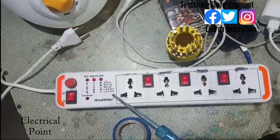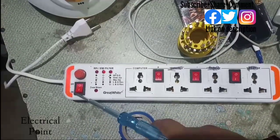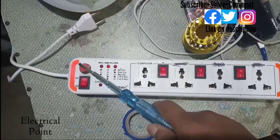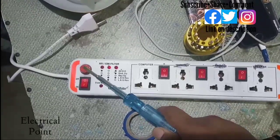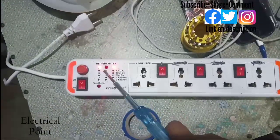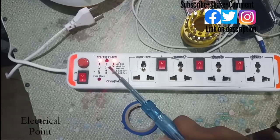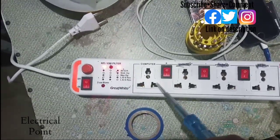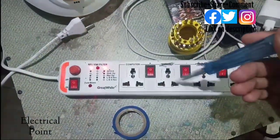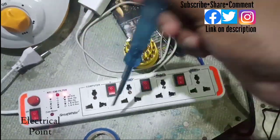You can see this is a Great White multi-plug board with four plug points. This is the main switch to turn the board off or on, and this is the fuse to cut off supply in an emergency. When I turn on the switch, you can see LEDs glowing here, indicating the board is getting supply. I will check with the tester — you can see the tester is glowing in this plug and also in this plug.